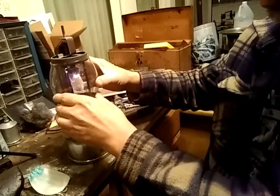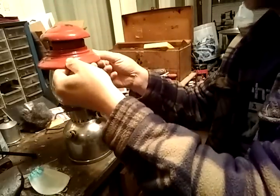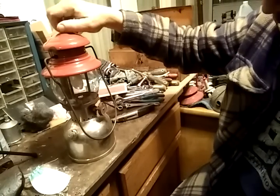Now the lantern is ready to light. We're going to let that cool down a little bit while we put the globe back on. This is the vent, and you can see these two tabs on top — the holes in the side of the vent have to match up with those, and that's kind of hard to see sometimes. Then the bail goes back in, and then the vent nut.